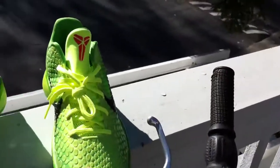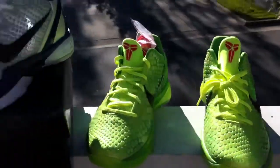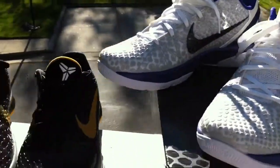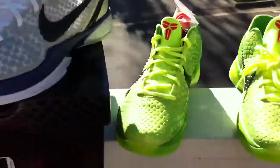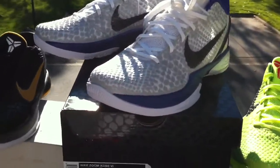I wonder if the sun is making this look really sick or not — I can't really tell with the sun. But anyways, recent pickup. These are my first pickup, second pickup, and this is my third pickup. So part three of many to come.